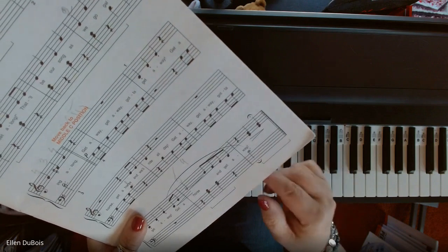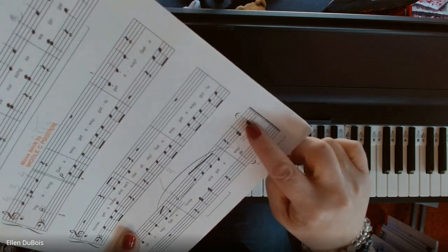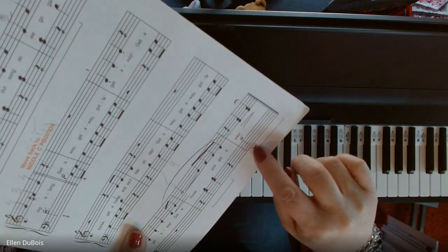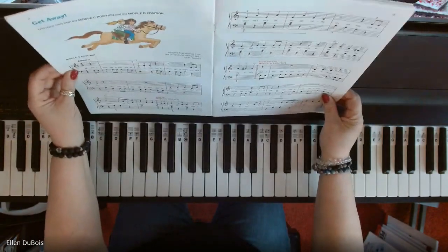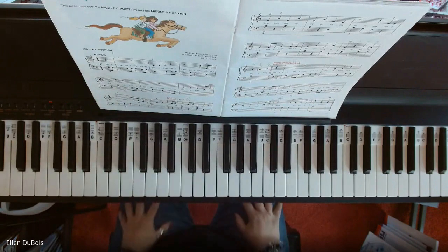When we have the fermatas, we hold the note a little bit longer than what we would normally hold it for. I hope this video helped and I will see you next time. Thanks, bye-bye.